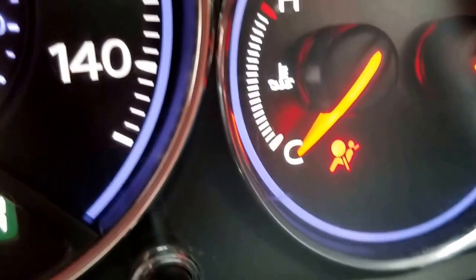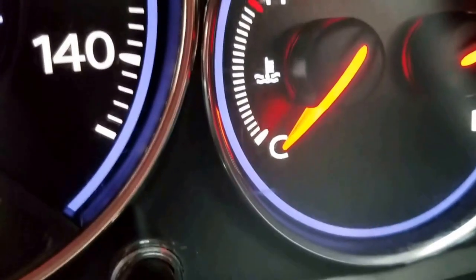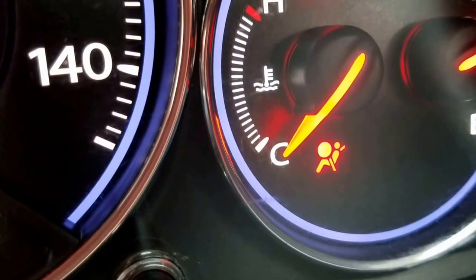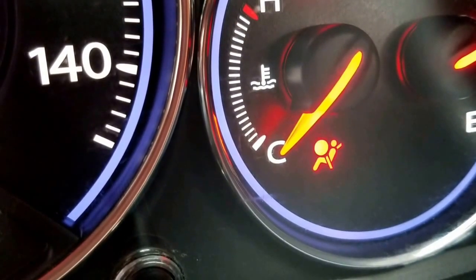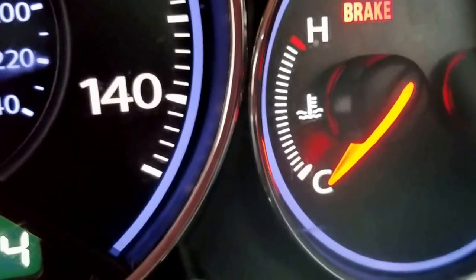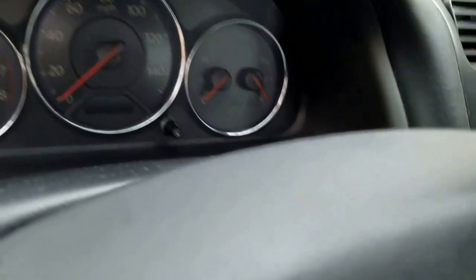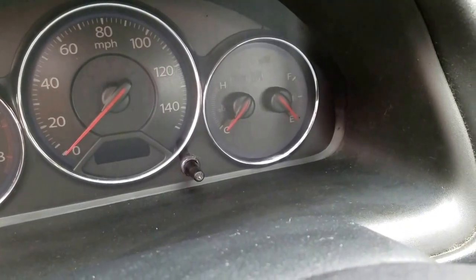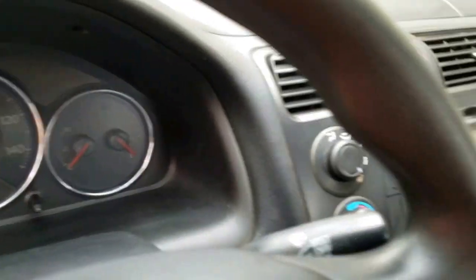The light flashes 1, 2, 3, 4, and then one quick flash. It will repeat this pattern. That means our airbag code is 4-1. I was able to find a forum where all these codes are listed with descriptions of what they mean, and this one comes out to a passenger seatbelt tensioner.